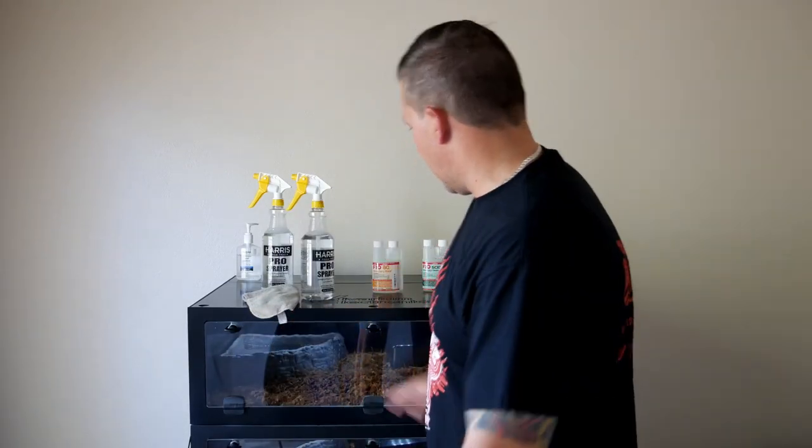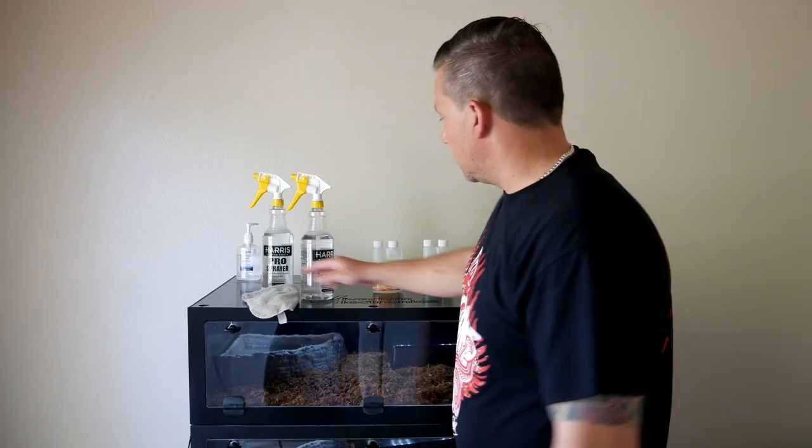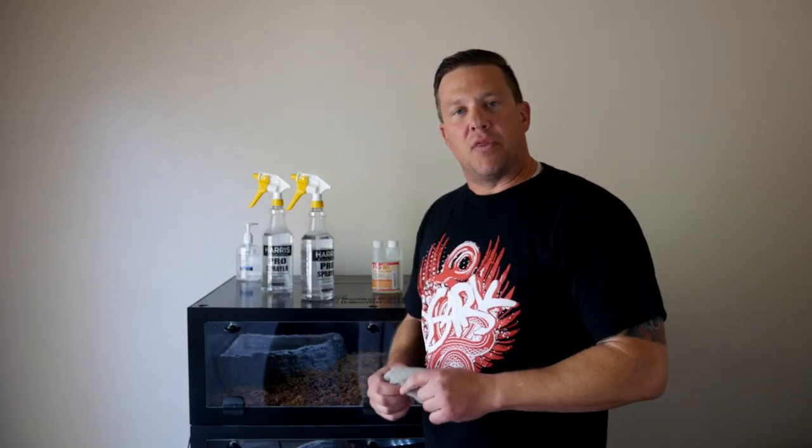Hey everyone, welcome back to my channel Herp2Culture, I'm Ronald Damp. Today I'm doing a little maintenance in my reptile room here. If you haven't subscribed already, please subscribe. It really helps and supports me, keeps me motivated to keep putting out good material and keep you guys entertained and informed. So with that, let's get started.